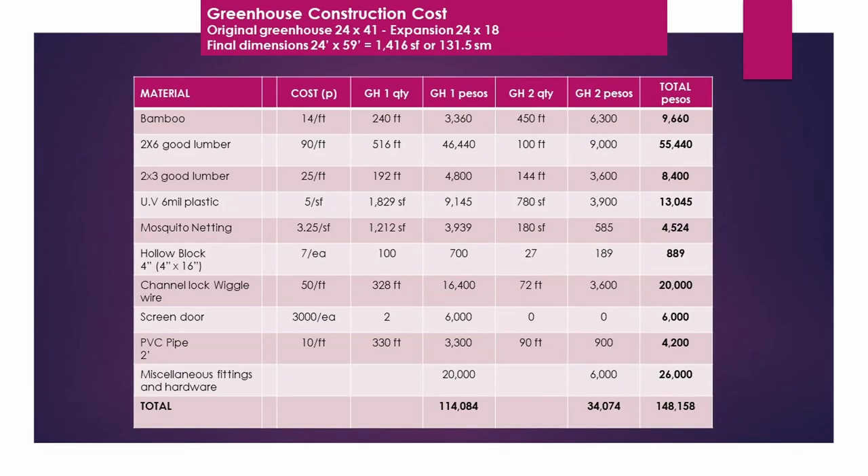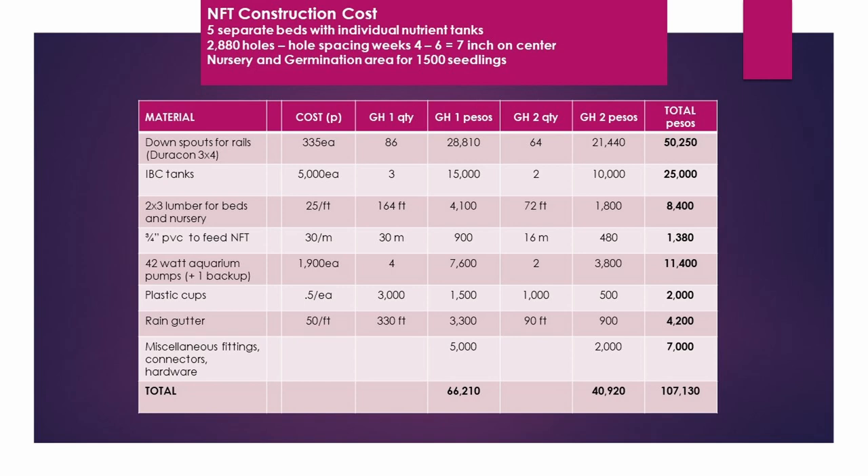Now to our greenhouse construction costs. This is based on local pricing and you may be able to save a lot of money if you have a source of bamboo or can get better prices on lumber where you live — it's very expensive here. It looks like about 3,000 US dollars, or 148,000 pesos. I divided it into greenhouse one and greenhouse two because we did an expansion about halfway through last year. Our NFT construction cost is a little over two thousand dollars US. The total cost includes all 2,880 holes — about 720 lettuce a week theoretically.